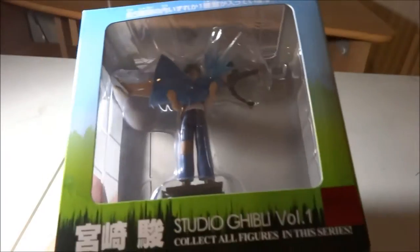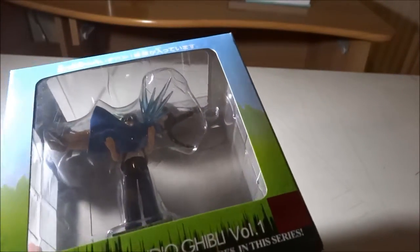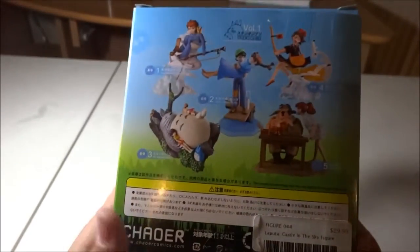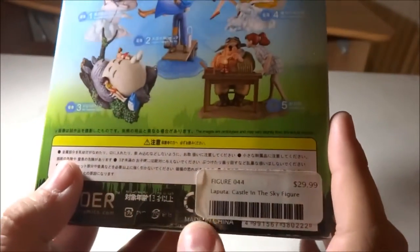I ended up getting this at a store called Anime Revolution. Here's the side of the box, the front of the box, the sticker side, and the back of the box. I really want all these other figures too — I'll just have to get them another time. You can see the castle figures there.